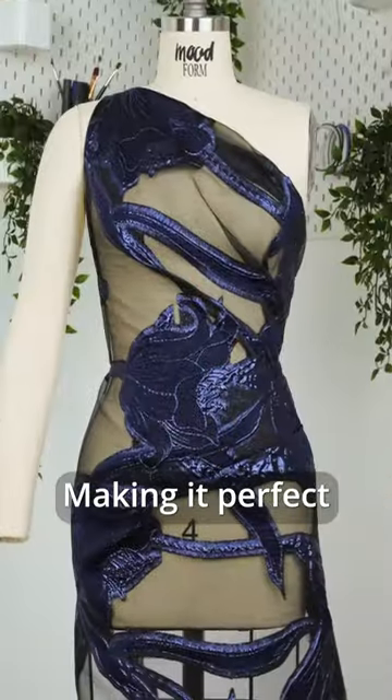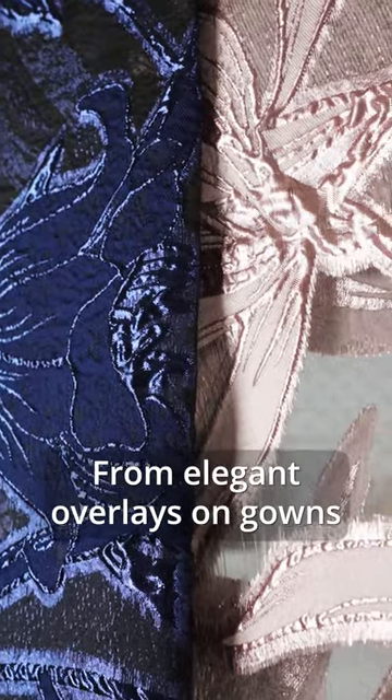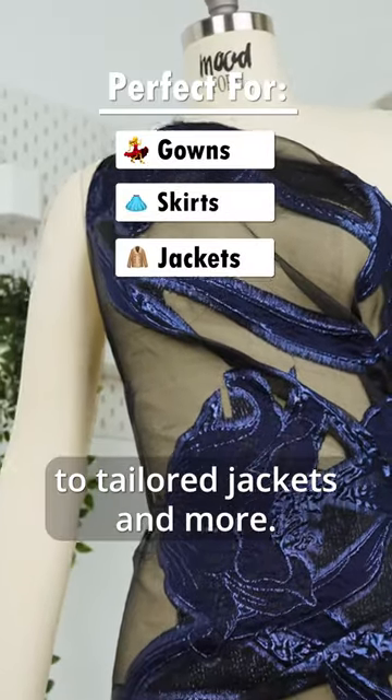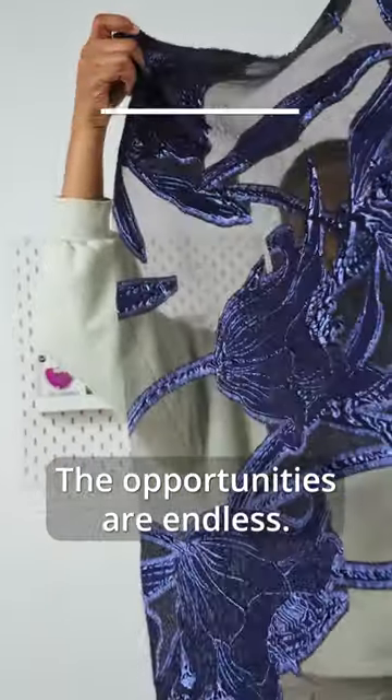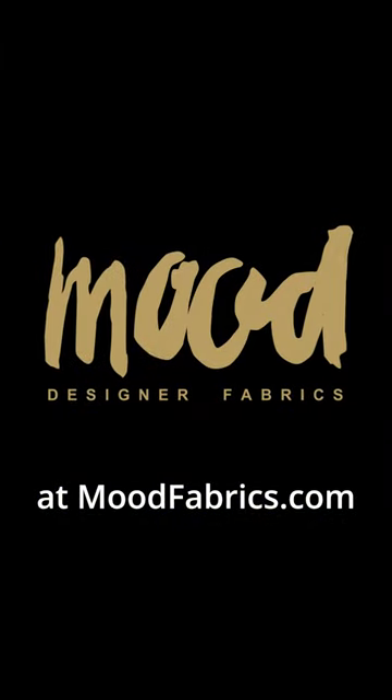Its lightweight drape features no stretch, making it perfect for creating stylish structured garments. From elegant overlays on gowns or skirts to tailored jackets and more, the opportunities are endless. Shop this luxury brocade at moodfabrics.com.